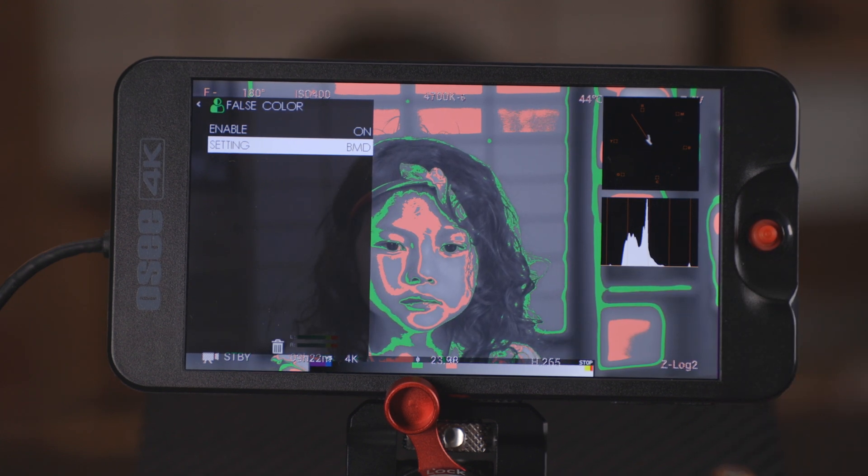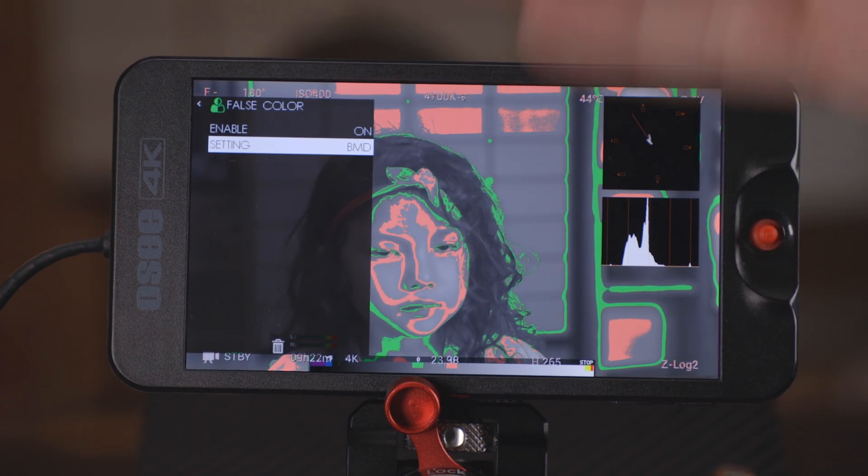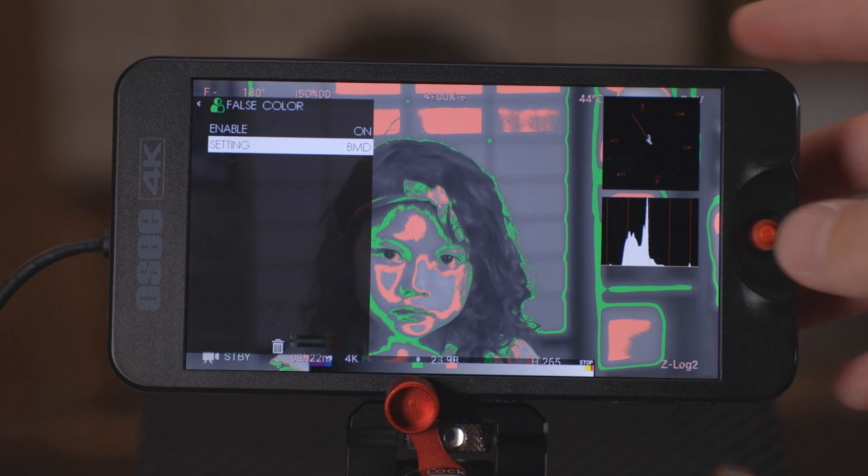A lot of people like to overexpose with log profiles. So if your camera is not in this list, or if the log profile for this particular camera doesn't match how you personally like to expose your image, what are you going to do?